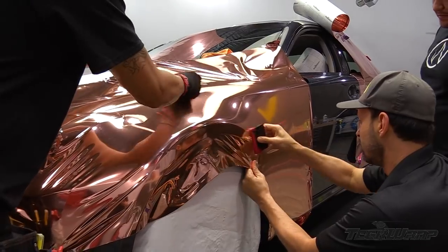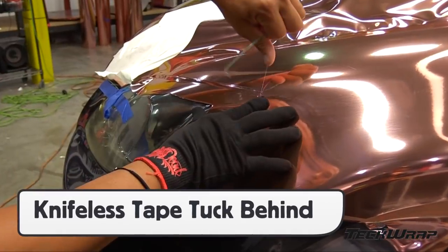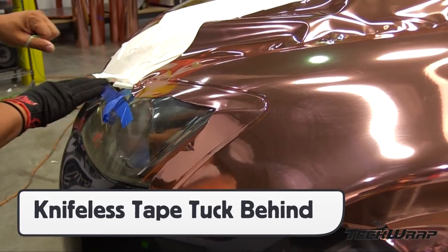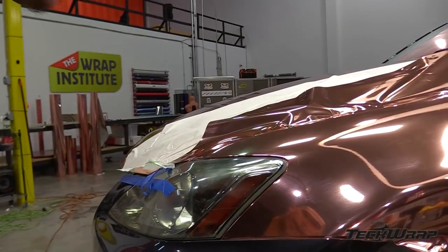Once set, wet the buffers and application gloves, then apply the recessed areas first and the flat last. For hardware that could not be removed, use knifeless tape to get extra material behind it, then feed in the gap for full coverage.